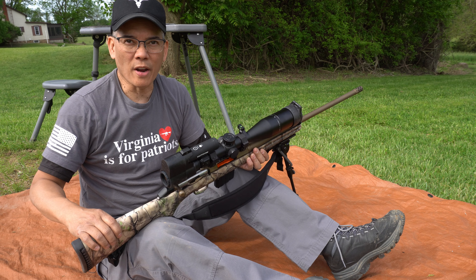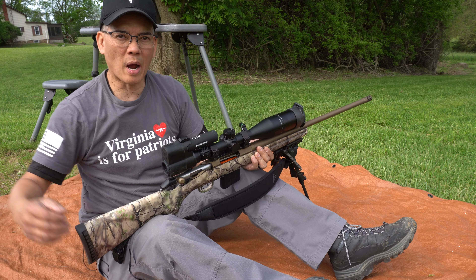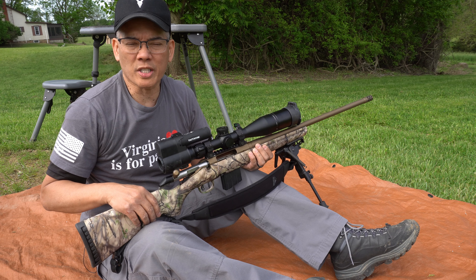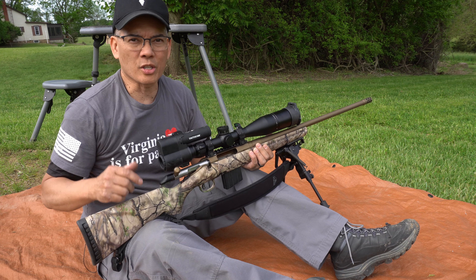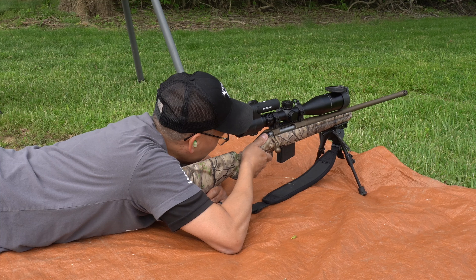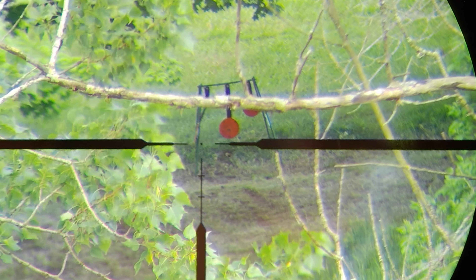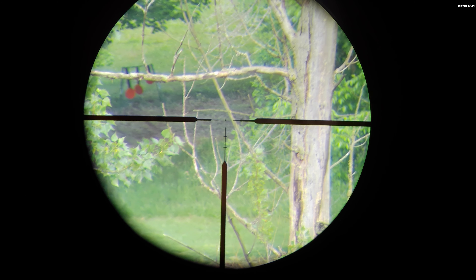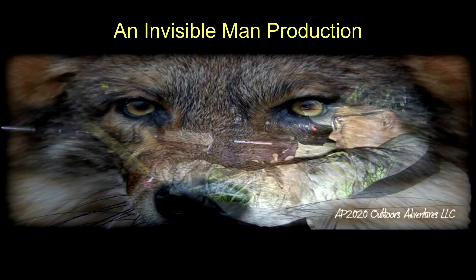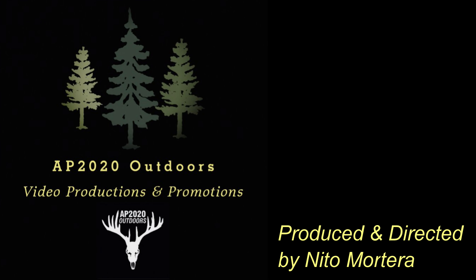I think this rifle is ready to do some deer hunting — what do y'all think? This is Nito with AP 2020 Outdoors. Remember to support that Second Amendment. Virginia is for Patriots — Ballistic Ink. Go to my store, look for AP 2020 Outdoors, get some merch and really help support the channel. We'll see you later, and I thank you.